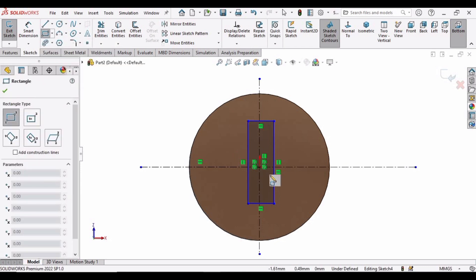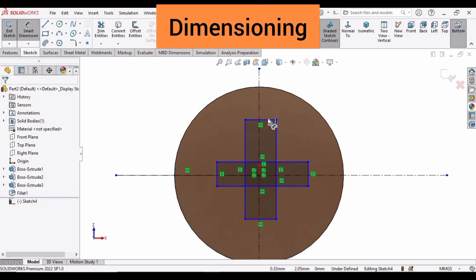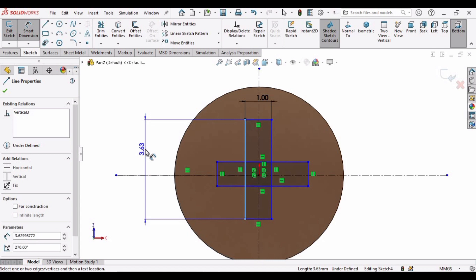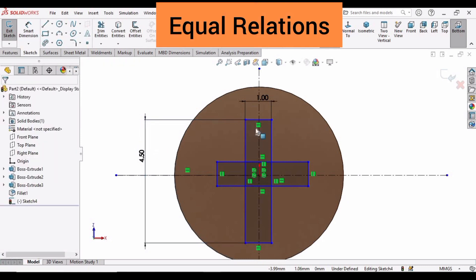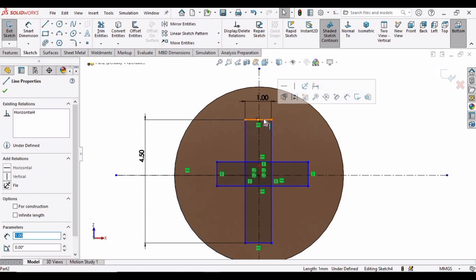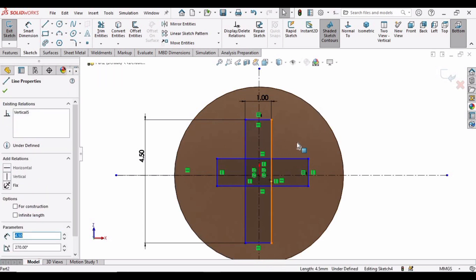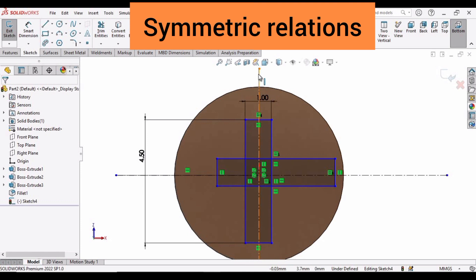Make the corner rectangle in a horizontal fashion from this point to this point. Now it's time to specify some dimensions: specify 1mm here. Select this vertical line and specify its length as 4.5mm. Now it's time to define some relations. Press the Control button, select this line and this line, and make the relation as Equal. Similarly select the other two lines with Control and make the relation as Equal.